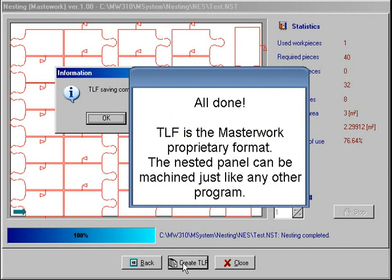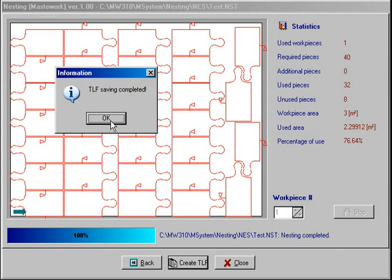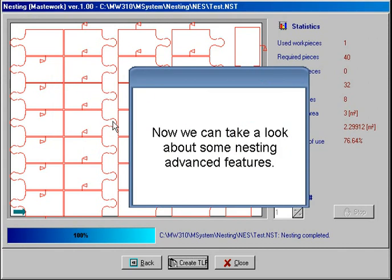All done! TLF is the Masterwork proprietary format. The nested panel can be machined just like any other program. Now we can take a look at some nesting advanced features.